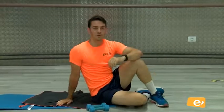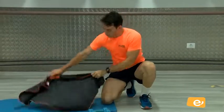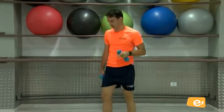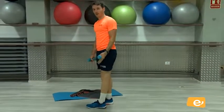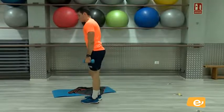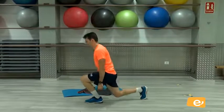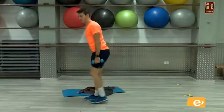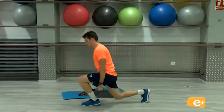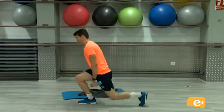Muy bien. Ya hemos trabajado un poquito de glúteos. Vamos a seguir con pierna. Venga. Aprovecha, tómate un poquito de agua. Bien. Vamos a hacer ahora una zancada. Tengo la mancuerna o la botella de agua si quieres, para dar un poquito más de dificultad. Aquí. Si mantengo la espalda recta. Tras, eso. Bien, vamos. Sería cinco en cada pierna, vamos a apuntar diez. Venga. Seis, siete, ocho, nueve, y diez. Perfecto.